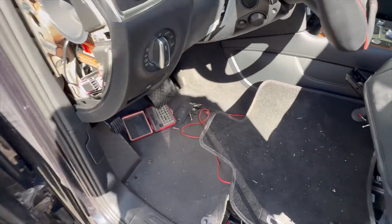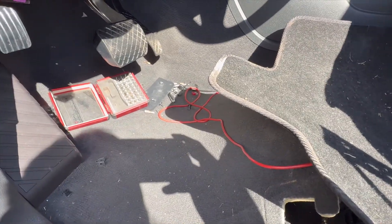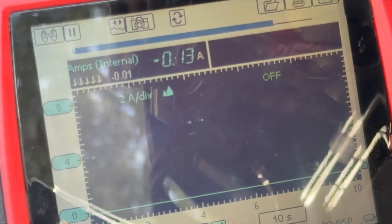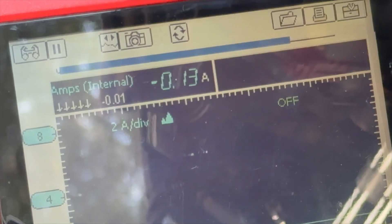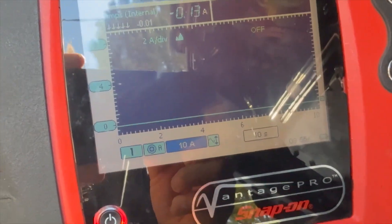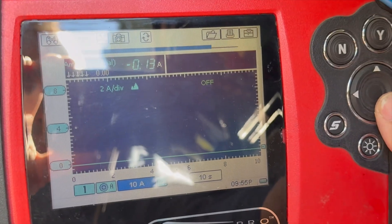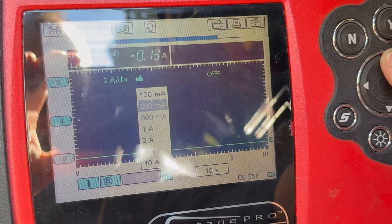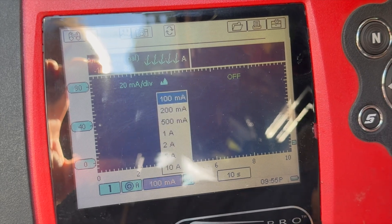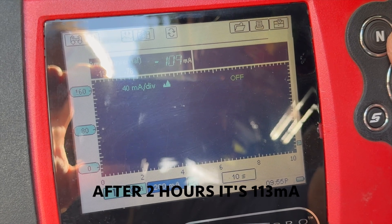Okay, I'm back after two and a half hours — I did give them a little extra time — to find out what's going on. We got 0.013 amp. Ignore the negative, ignore the minus sign. So let's check and change some settings — 107 milliamp.